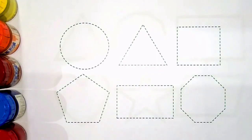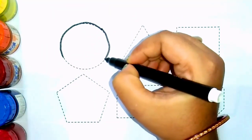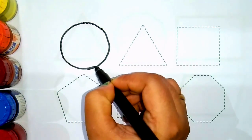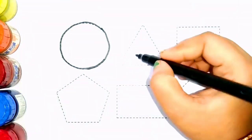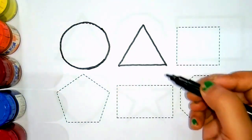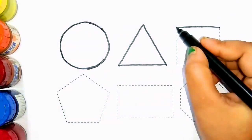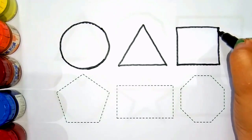Let's draw some 2D shapes. Circle. Triangle. Square.